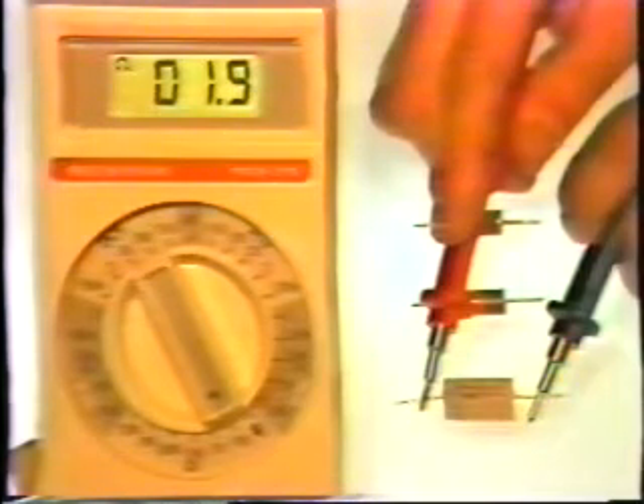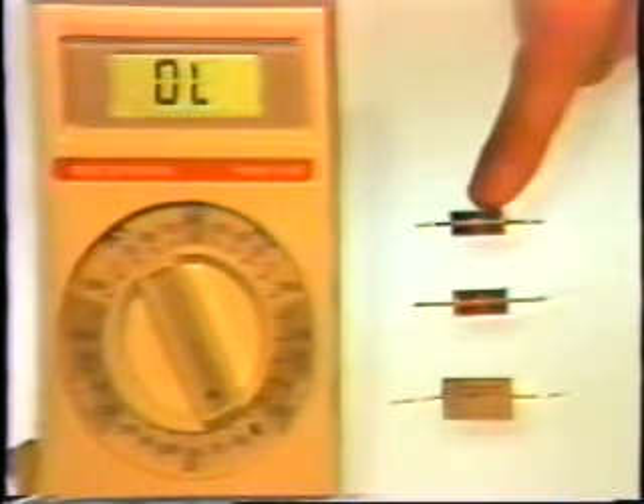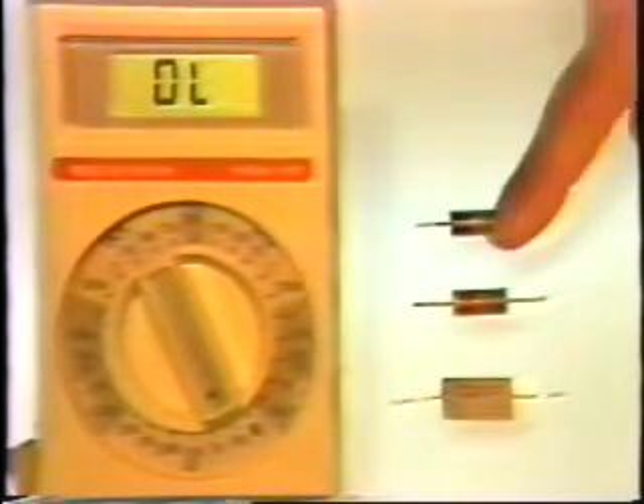1.9 ohms, which is within the tolerance of the resistor. This is a 47-ohm resistor — we can tell by the color code that it's 47 ohms. When we place our meter leads across it, it reads 49.5 ohms. Because of the tolerance of the resistor, this is again within its limits.